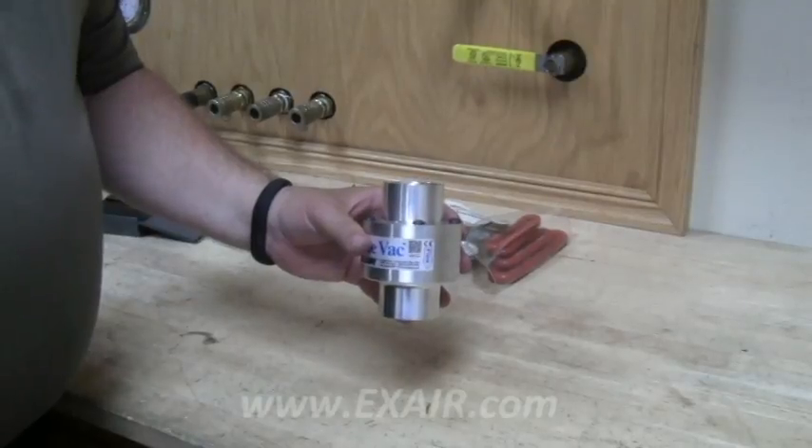This small increase in generator hole diameter should provide a dramatic increase in your conveyance rate, based on our controlled in-house testing of numerous materials over several different distances and vertical lifts. We strongly recommend that you retest your line vac for conveyance rate before opening up the holes any more than this. Remember too that this will increase the compressed air consumption of your line vac, which may require a larger diameter supply line.